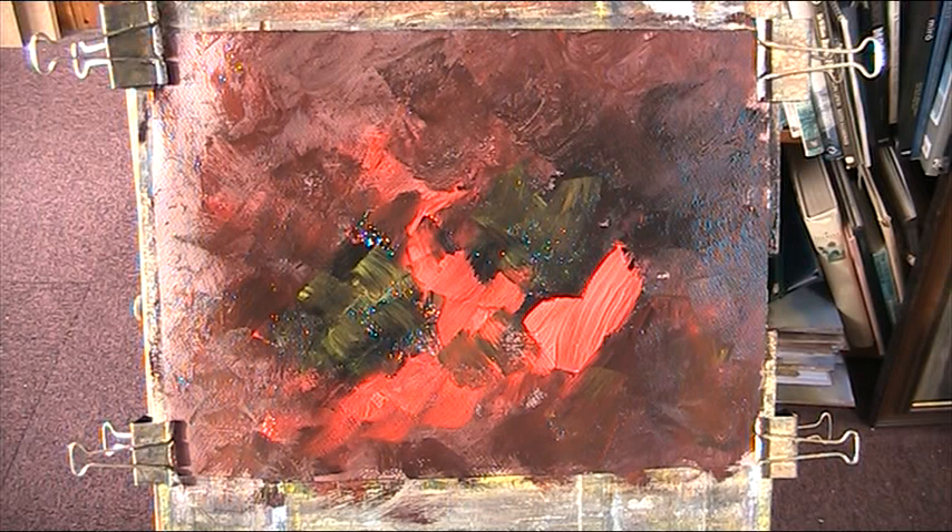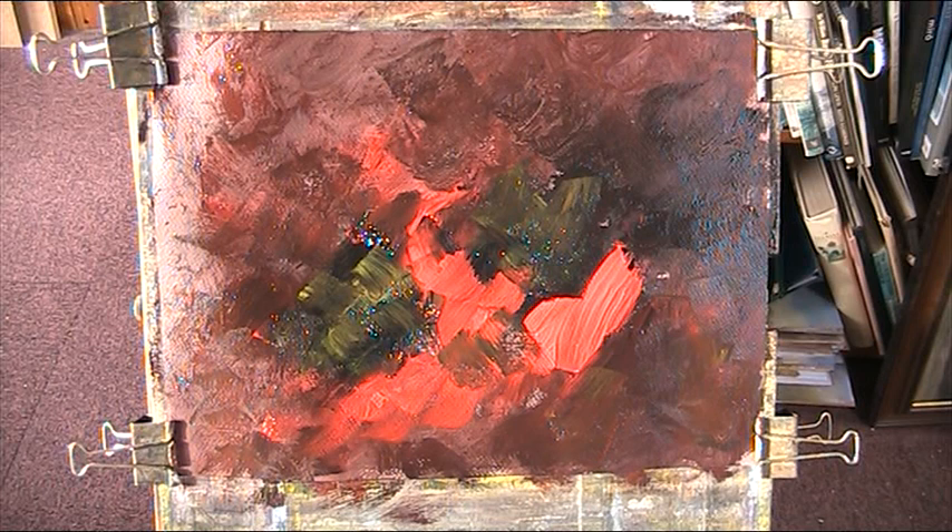This is my red and black period. One of my favourite artists is Sir Howard Hodgkin — the late Sir Howard.